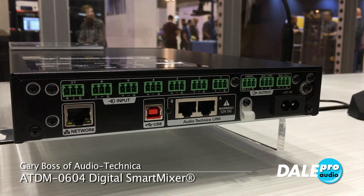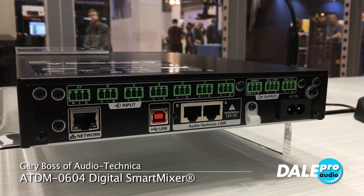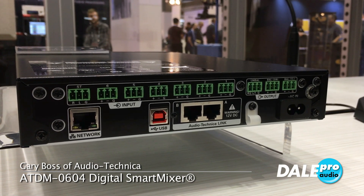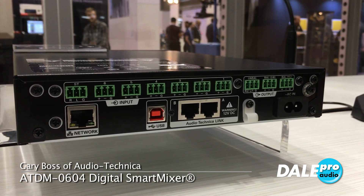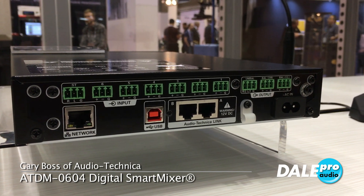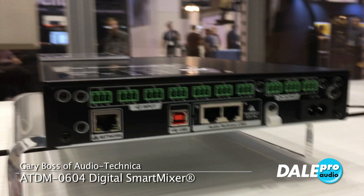We also have network input. We now have software control over IP, so you don't actually have to download anything. The nice thing is I can use this via a PC or even a tablet. We have administrator and operator mode — let's look at that real quick on the screen up here.